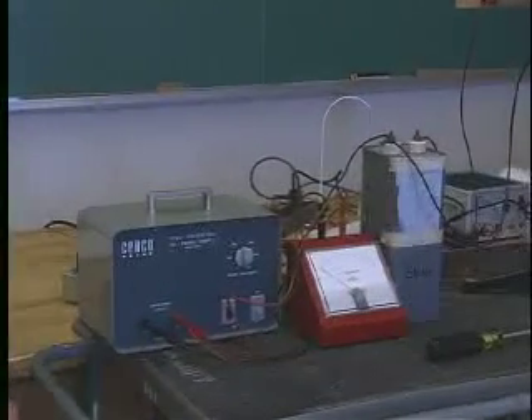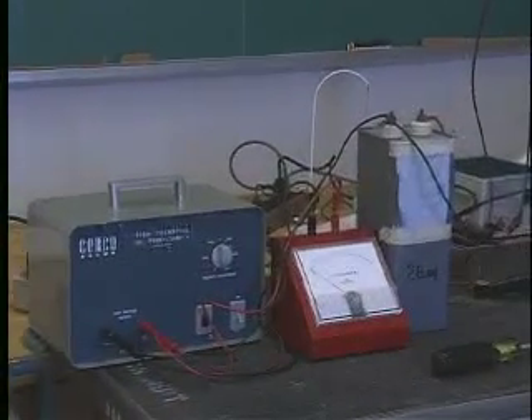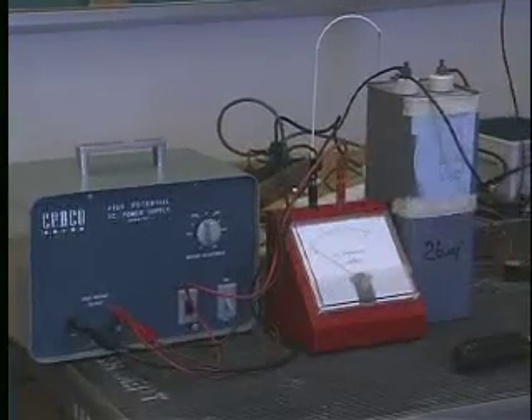But more importantly, it's a high voltage capacitor. So we can, in fact, charge it up to a potential of well over 4,000 volts — 4 kilovolts.